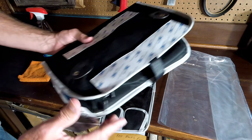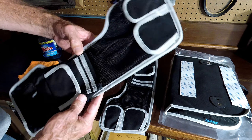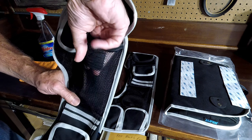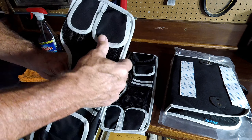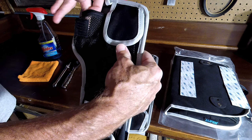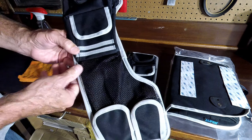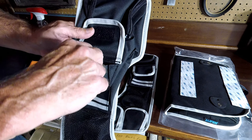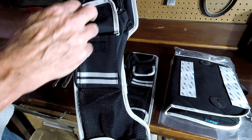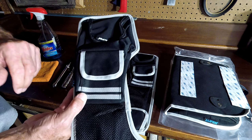Setting that aside, this is what we will be installing — these go on the lid of your saddlebags. On this side we have a mesh pocket — actually a bigger one, perfect for an extra set of sunglasses — and a smaller one perfect for a lighter, cigar cutter, things like that.